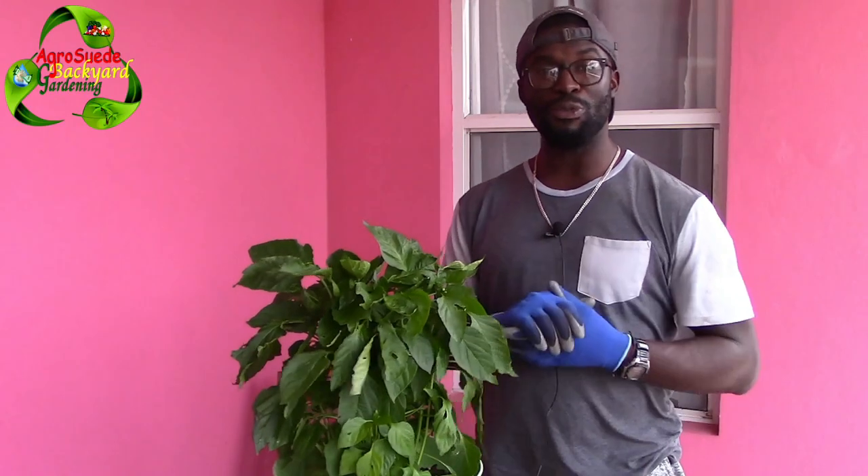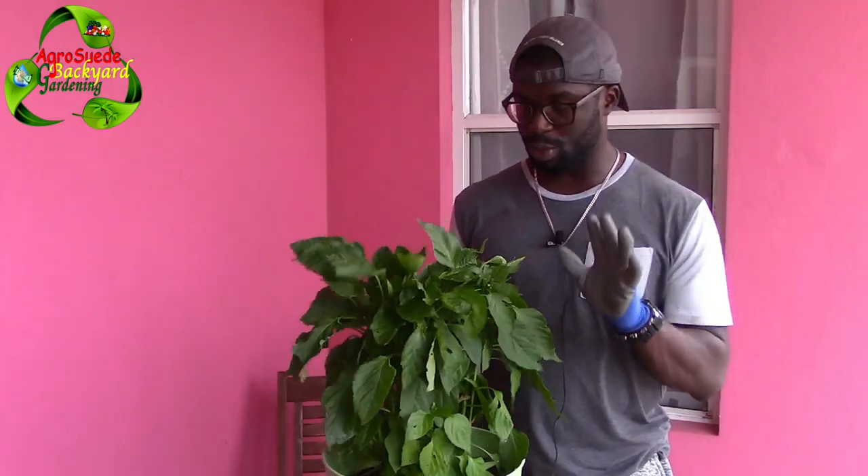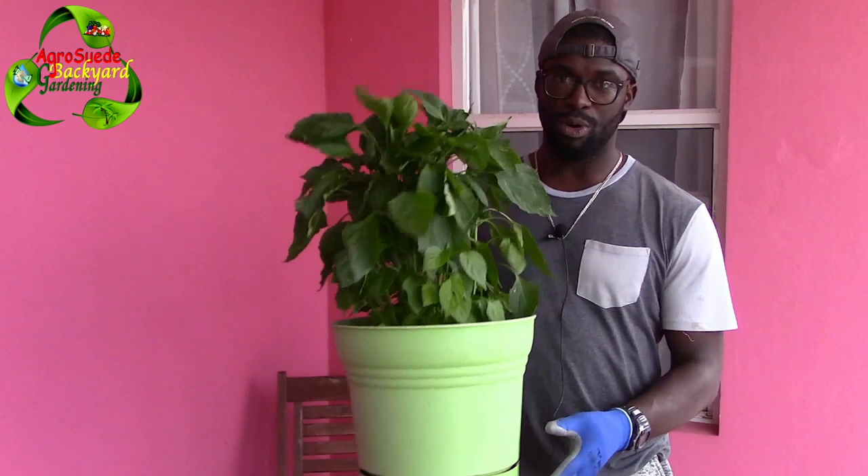I'm AgroSwade and welcome everyone to AgroSwade Back at Garden with me Mitchell Junus Wade. If you've been following us on Instagram you would have seen that I shared this picture. So basically in this video I'm going to feature and show you a plant which was given to me — a sweet pepper — but there are so many in this pot.